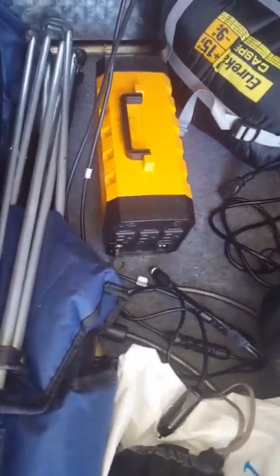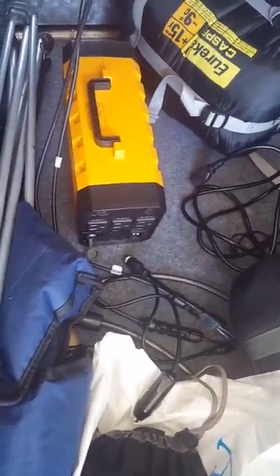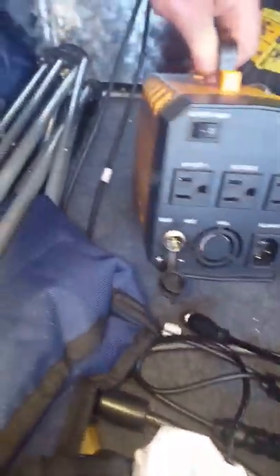Or you can plug this one in here and then plug this into a cigarette lighter and charge it DC. But the best way — really the only way we've done it so far — is AC when we first got it to get it fully charged, and then solar the whole way.